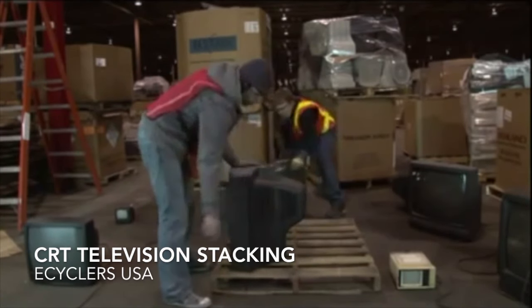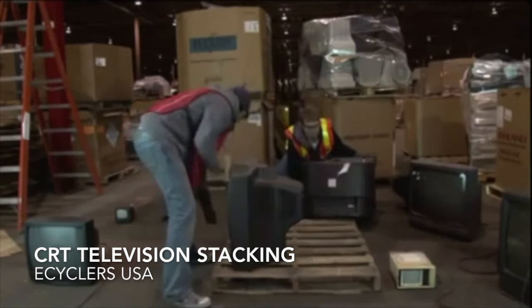Stacking TVs. Make sure to use proper lifting techniques. Bend your knees, lift straight up.